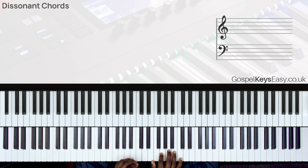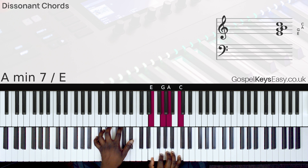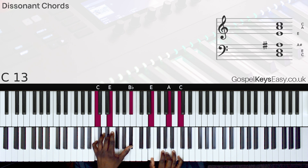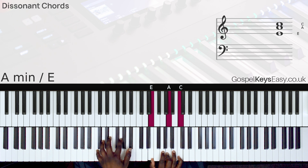Here is the chord: E, G, A, C on the right hand; left hand, we play the C dominant chord. We could also do a slimmed-down version where we actually take out the E and G.